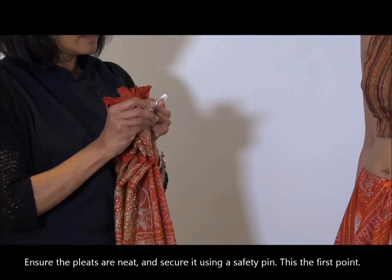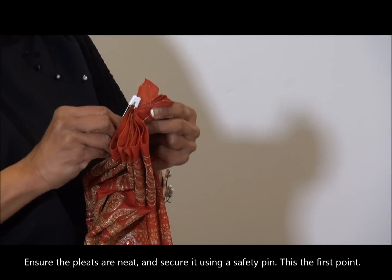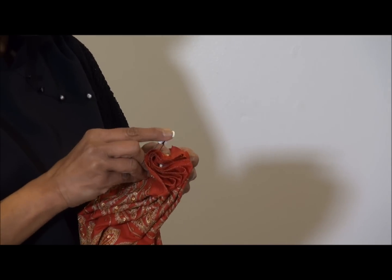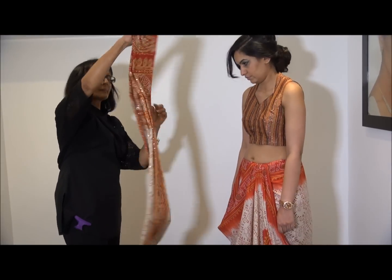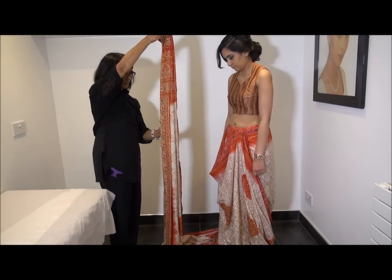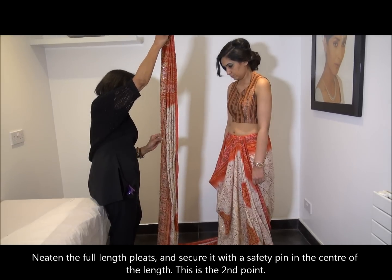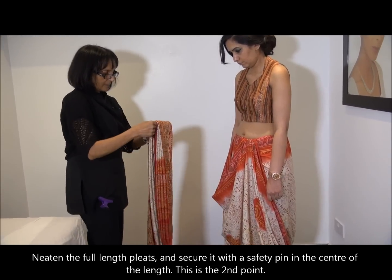I took the inspiration from a Bollywood movie song 'Dola Re Dola,' in which Madhuri and Aishwarya danced. I thought it would be great for a reception party — it will make you look different. You don't have to wear a gown; normally people wear gowns or suits for a reception so they can dance, but you can dance in a sari too.